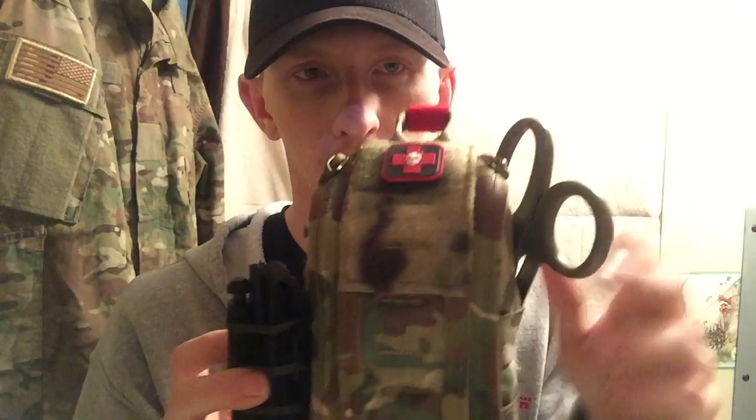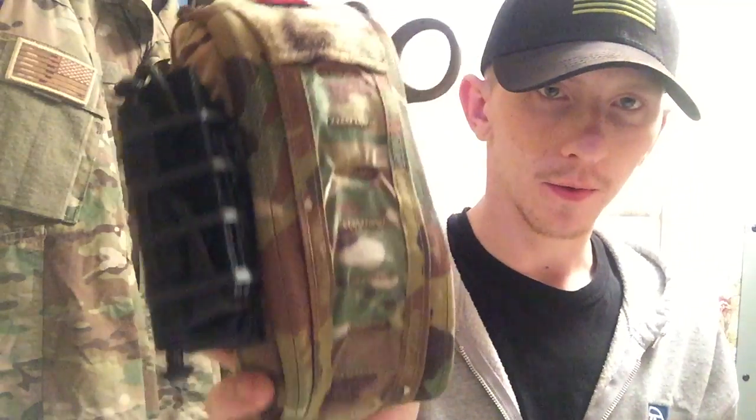As for pricing: the pouch itself is about $50 something, the advanced ETA kit contents are about $100, and if you add the tourniquet and the mojo medical shears, everything together comes to around $250. You can also get a patch with your blood type to put on the front — there are plenty of options.